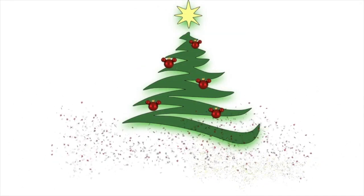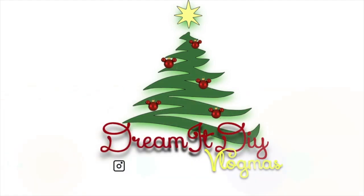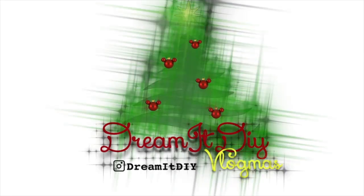Hi guys, it's Saria. Welcome back to my channel on another day of Vlogmas. So for today's video, this is a collaboration video organized by the Sisketeers. Tony and Mary organized this and I'm so excited to be a part of it. Thank you girls for inviting me. They have organized quite a few collabs I've been a part of in the past and I was just so excited to join this one.